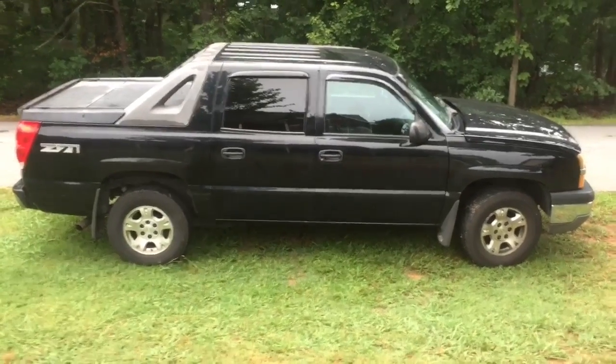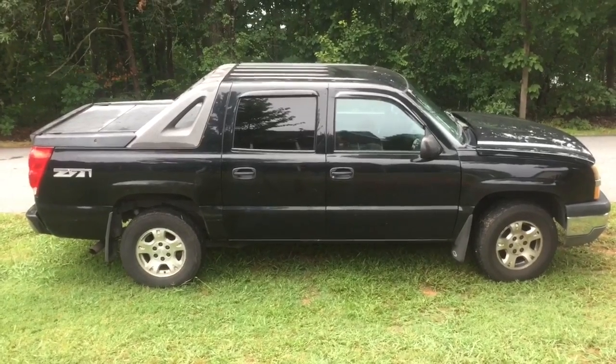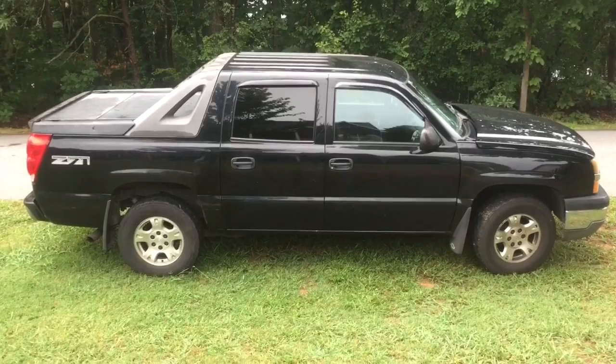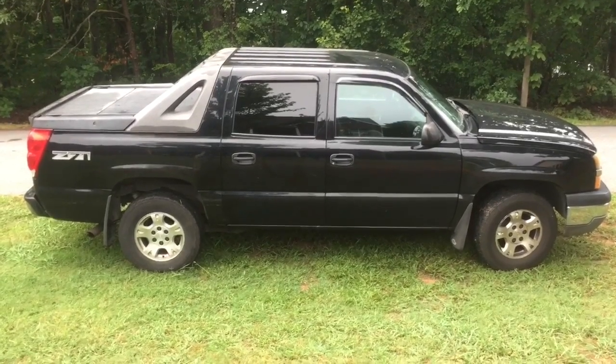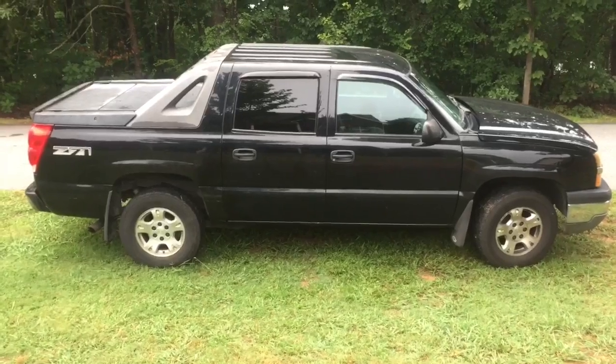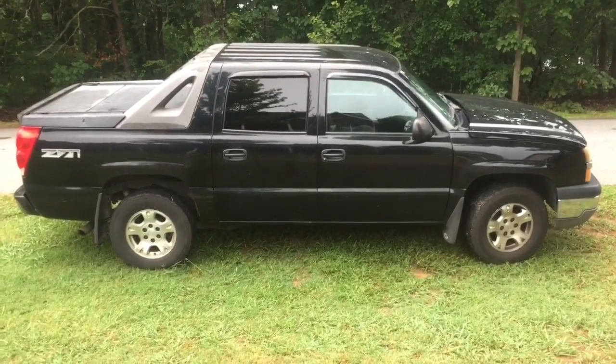Your Car Guy here. Today we're working on a 2003 Chevrolet Avalanche — the four-wheel drive Z71. The issue is that the blower fan for the heater and air conditioning is only working on two positions. The most likely cause when the fan is working but you're only getting a couple of positions is that the blower resistor is bad.